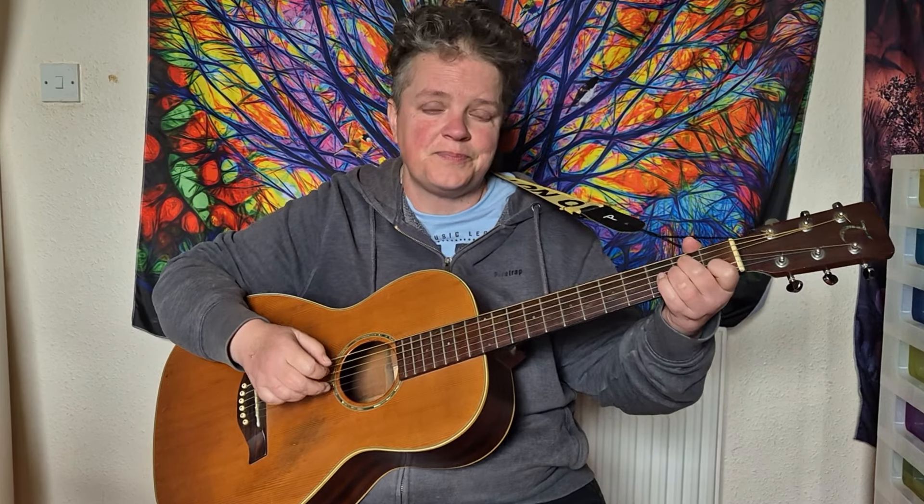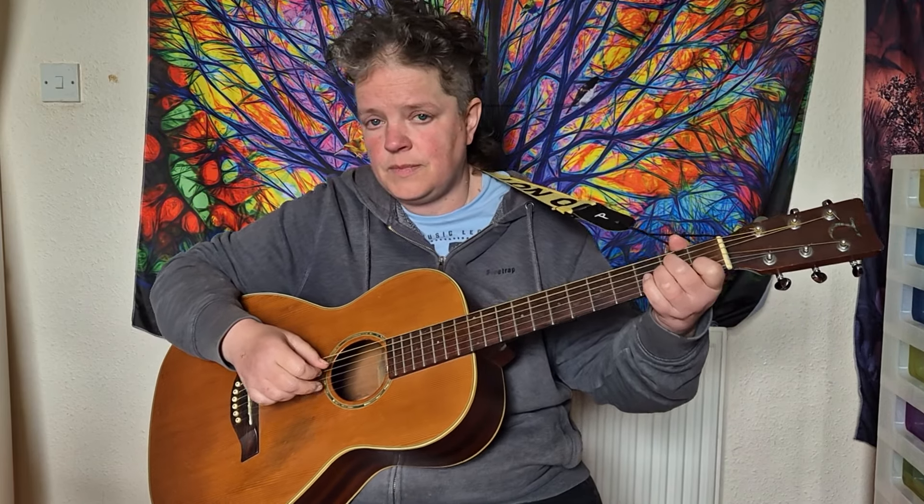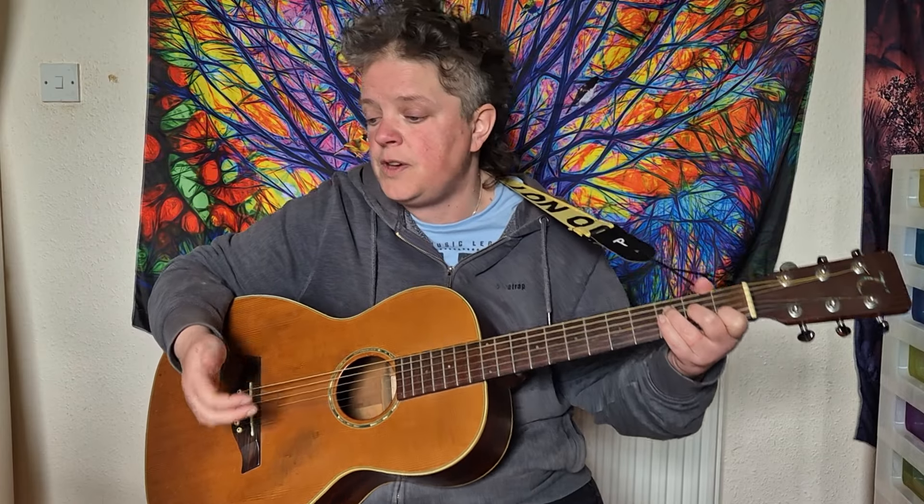The song starts on C, goes to E minor, A minor, F major 7, and it repeats that for the verse until at the end of the verse you play a G.